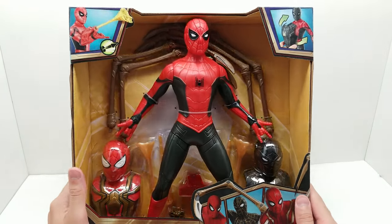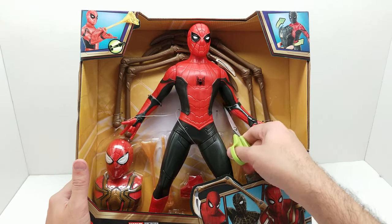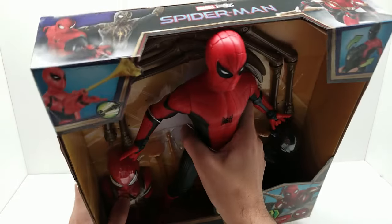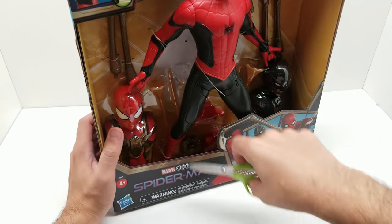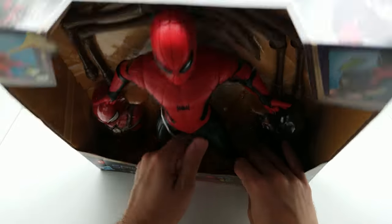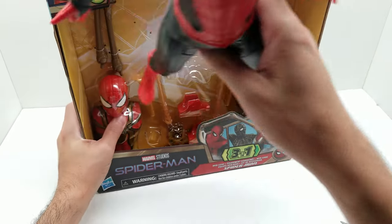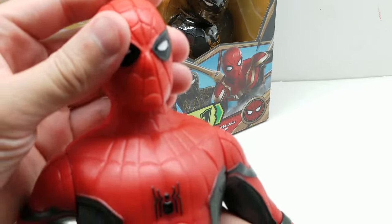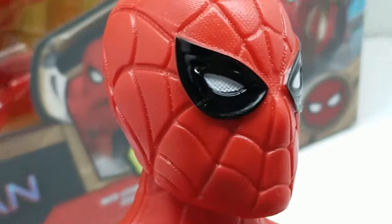I don't even know if we have to really destroy this package at all, so we can probably just cut him out real quick. He's got ties right here on the ankles — both ankles. There we go, pop him right out. Look at that. The head has a little texture to it.